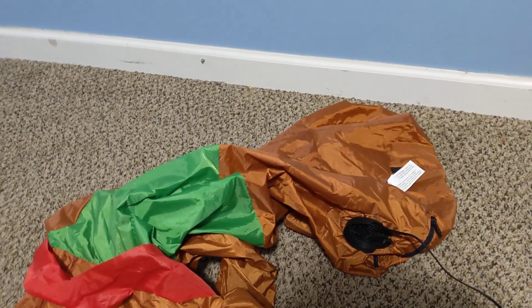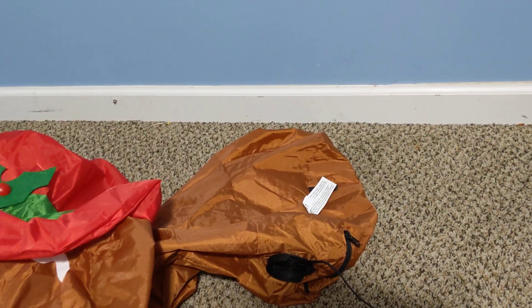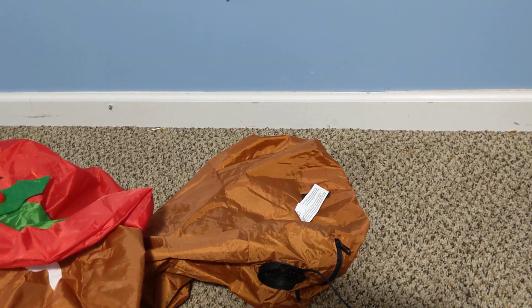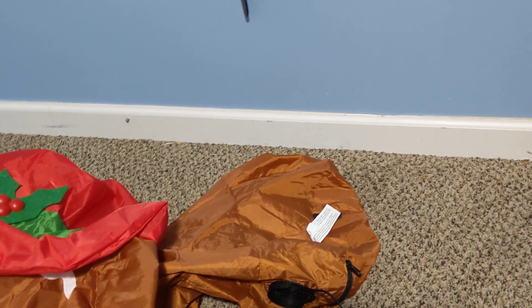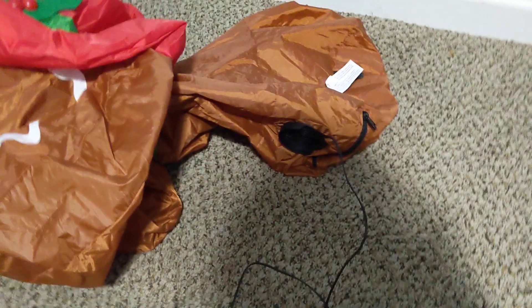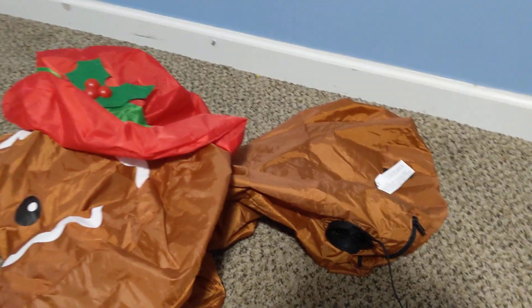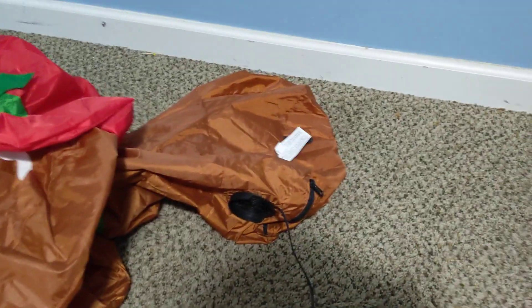I was like, hey, three dollars — at least even if I don't like the inflatable, I can take its fan off and put it on one of my older ones that does not work. Two days later, my brother's old gingerbread man dies. The fan burns out because it got some ice in it and it couldn't turn, and it burnt the fan out. So now we got a new gingerbread man.